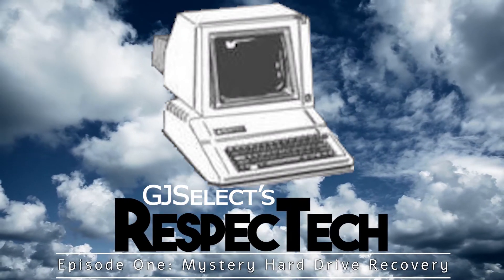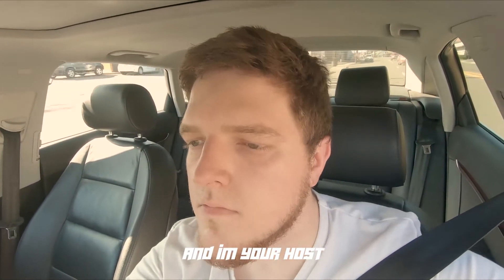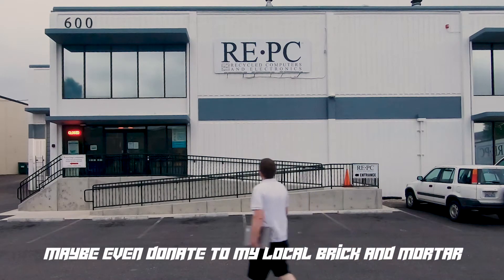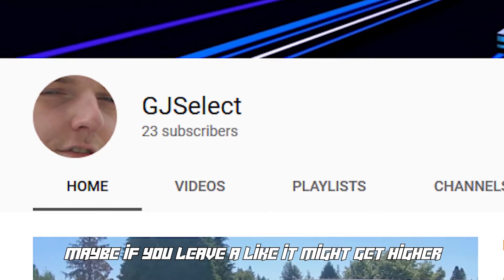Hello, you're welcome. It's a nice ride! Welcome to my channel — don't think to change a station, pulling up to dabble with some clever computations. This is called Respect Tag, and I'm your host. New, old, or busted, it really don't matter, as long as it's got an AC adapter. Recover, restore, back to work in order, maybe even donate to my local brick and mortar. Lenovo laptop with the Linux distro, Express card for the Wi-Fi radios. Currently at the moment I'm at 23 subscribers — maybe if you leave a like, it might get higher.